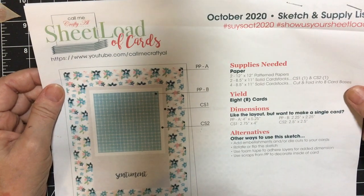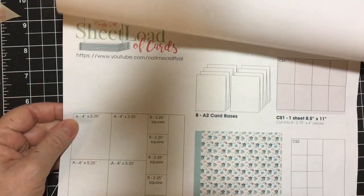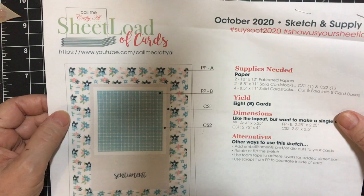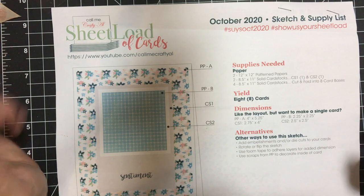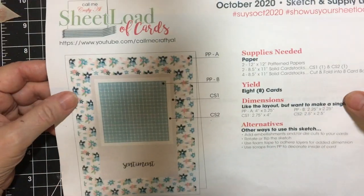Every month she does a sketch. She provides us with this picture and the cutting guide, and every month we make our cards and show you. But there are also several wonderful crafters to show you what they made for their showcase and She-Load of Cards. So let's get started.